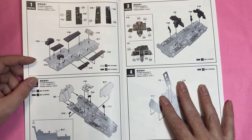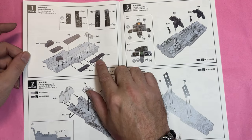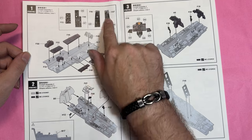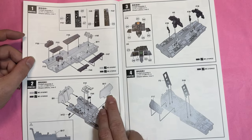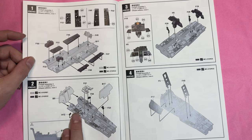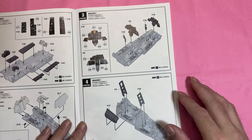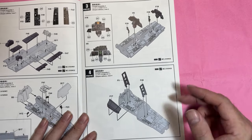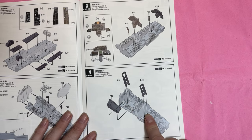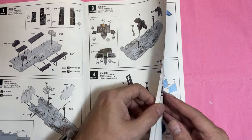We move straight into the cockpit. There are separate panels for the cockpit tub which makes things easier to paint, then we add the rear bulkhead, the forward bulkhead, some foot rests, then the instrument panels, two joysticks, and the rails for the ejection seats.